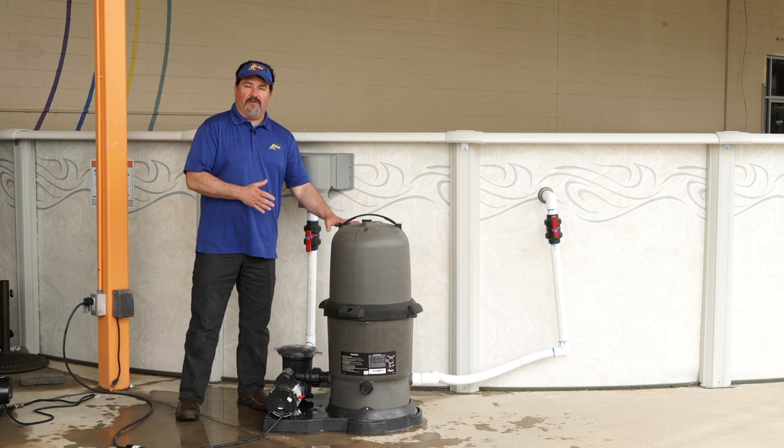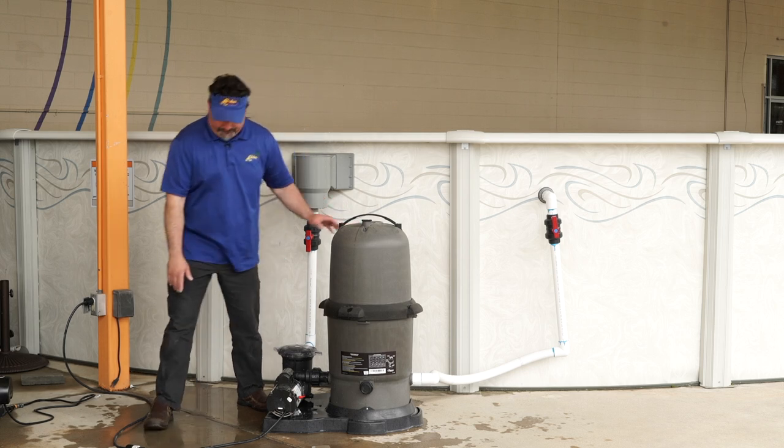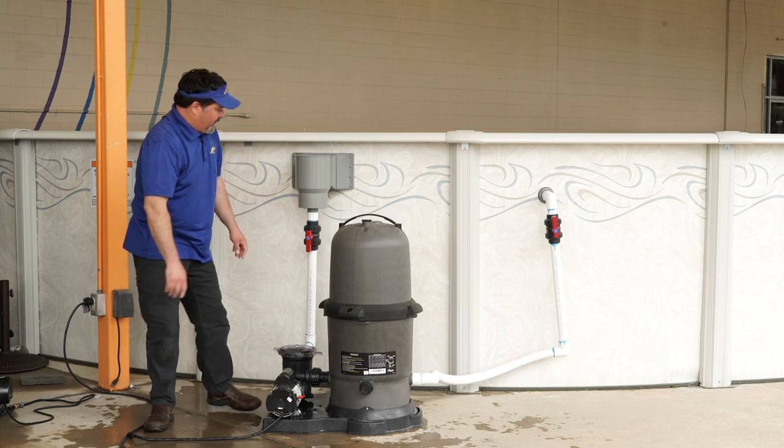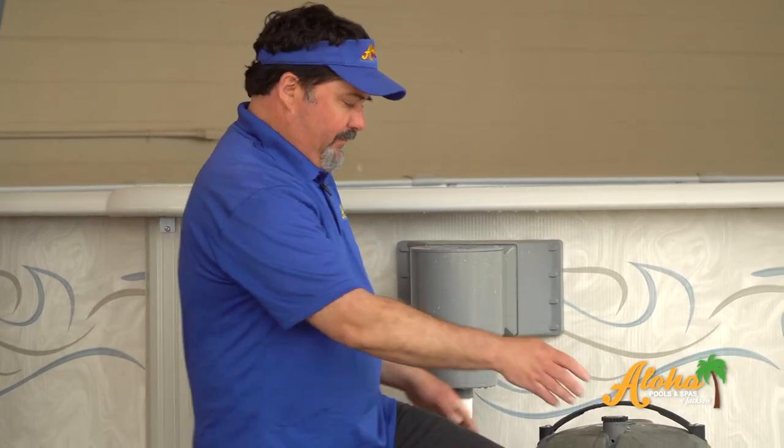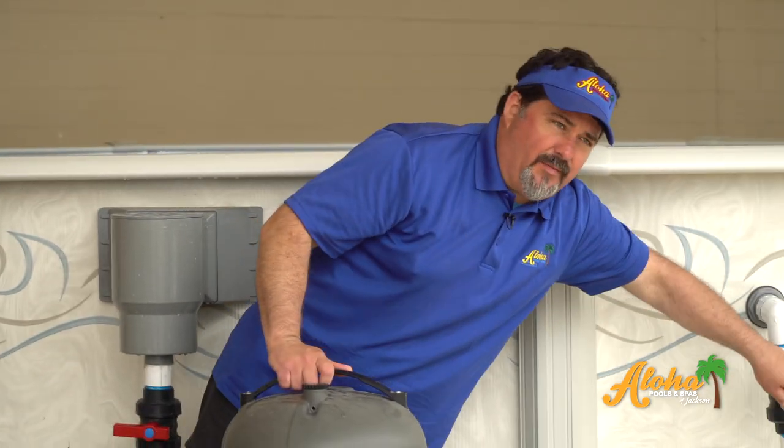Anytime you're going to clean your filter, always turn off your pump. The next step, close the valves that come in from the pool — return and your skimmer line.